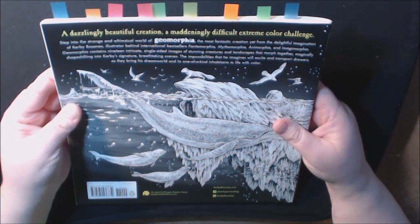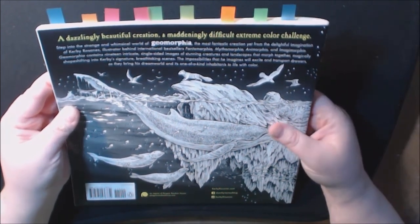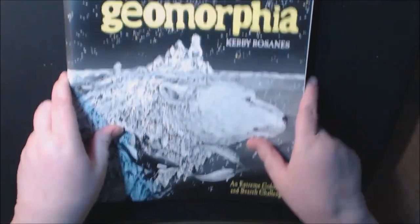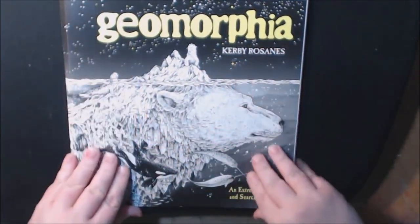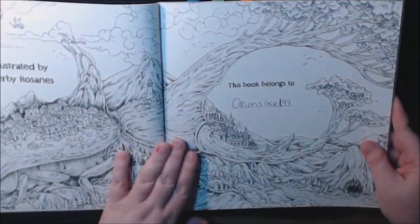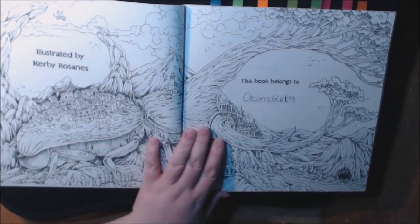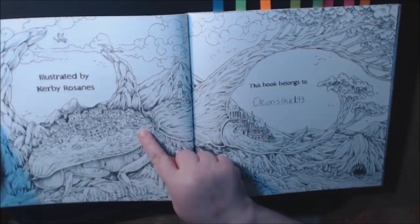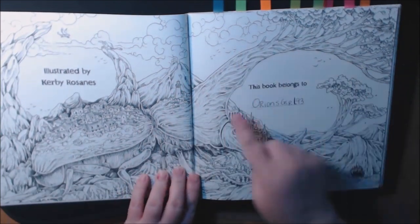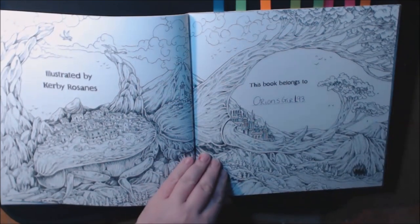This one has 19 intricate single-sided images of stunning creatures and landscapes that morph together — so that's what the Geomorphia is. I've already marked all my favorites that I want to get right into. So let's get started! The nameplate page — let me back out a little so you can see the whole thing. I love it. It's like a dung beetle, and look at the little pinchers, or trees. Isn't that awesome?